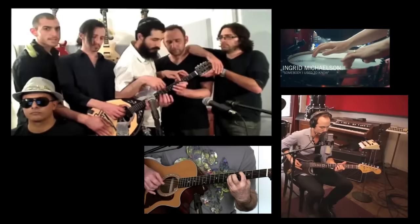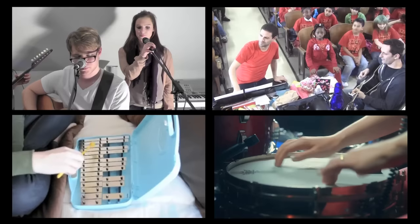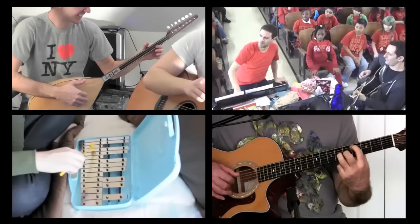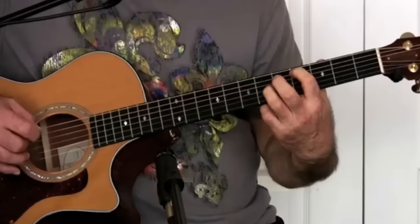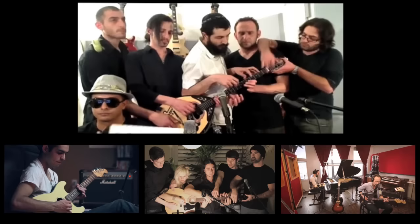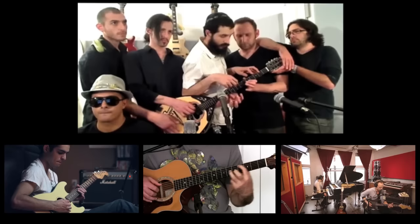Now I do a little fancy picking on that, by the way. And that's all you're going to do is pluck. Back and forth, that's all you do.